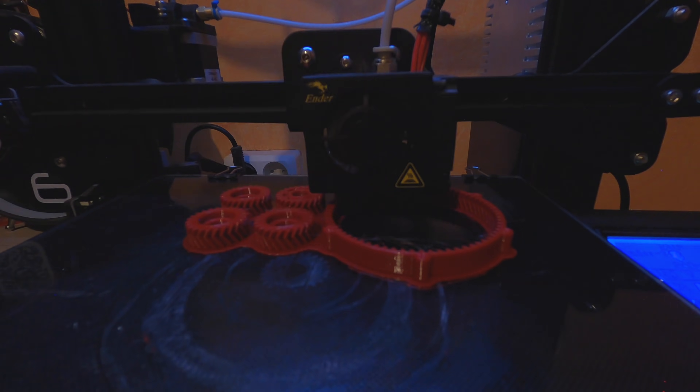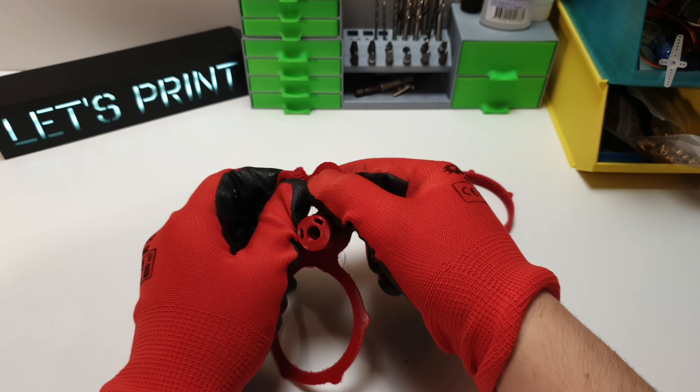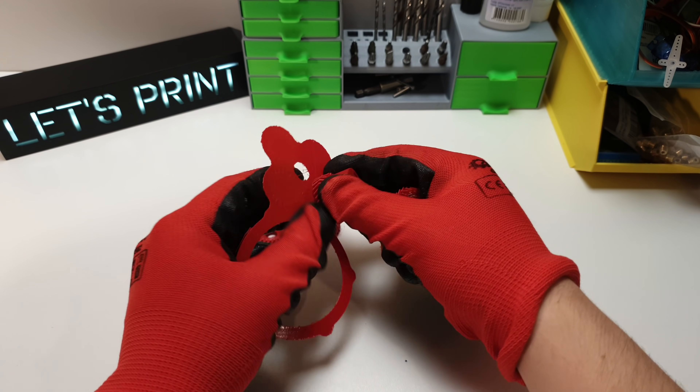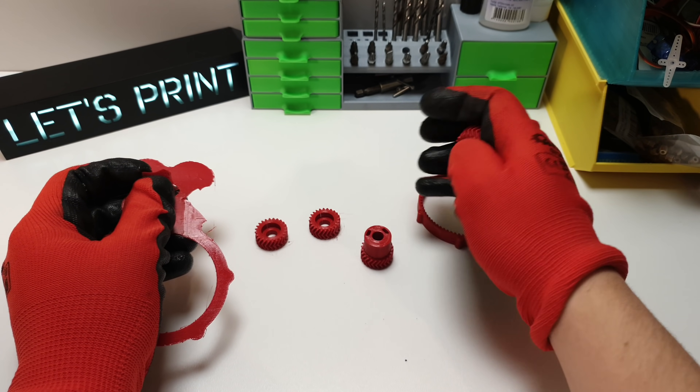When you are 3D printing gears, I highly recommend to use a raft because this helps you avoid an elephant foot. And when you are building a planetary gearbox, this is really important. But okay, let's start putting things together.